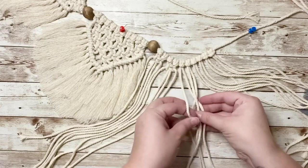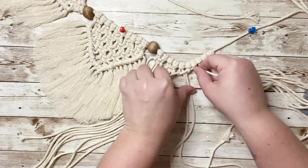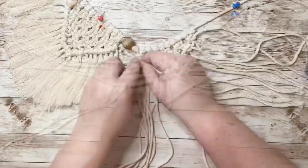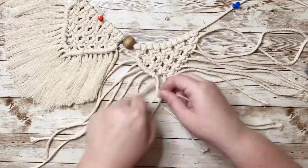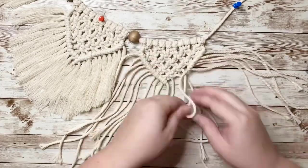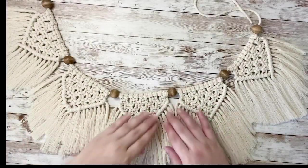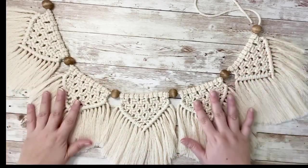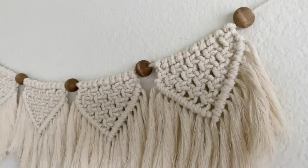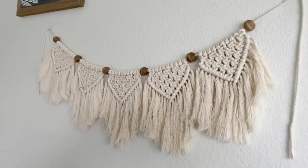Now you can repeat the same steps creating as many banners as you'd like — I created five of them that fit perfectly on my four foot cord. Don't forget to put a bead in between each banner to separate them. I absolutely love how this turned out and it looks so cute in my bedroom; it fits in perfectly with the boho style that I have. Let me know what you think down in the comments below, and don't forget to like and subscribe to see more videos like these. Stay tuned for more boho-inspired videos!